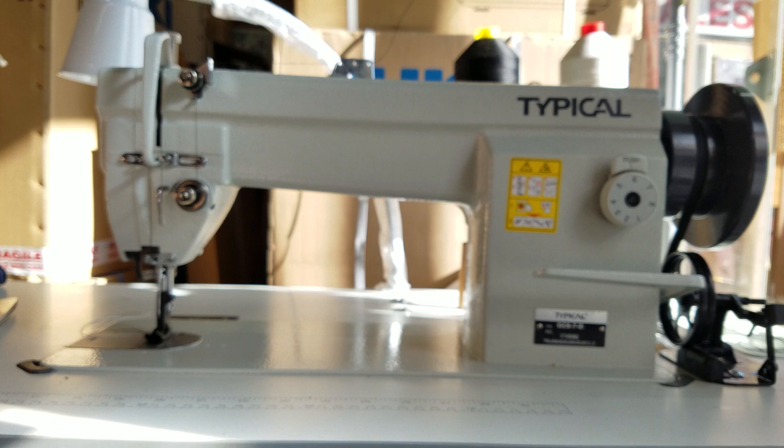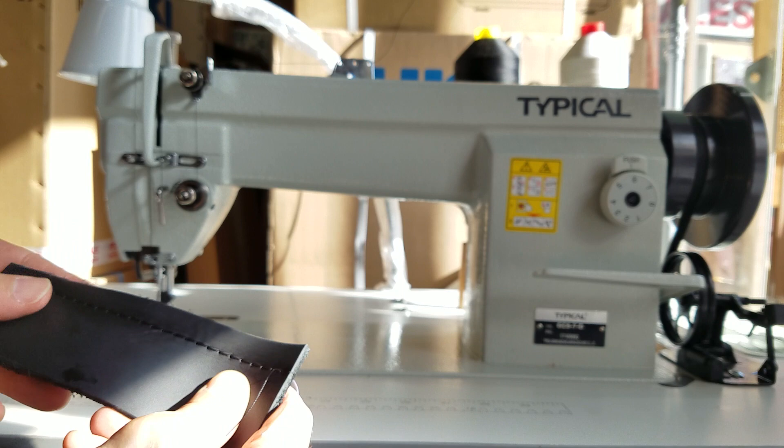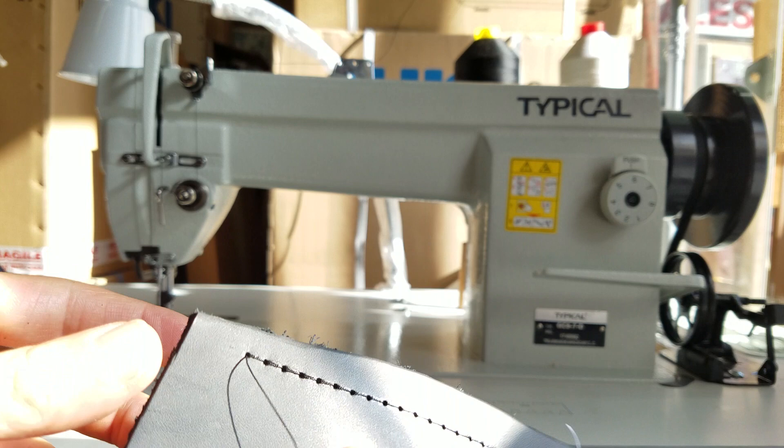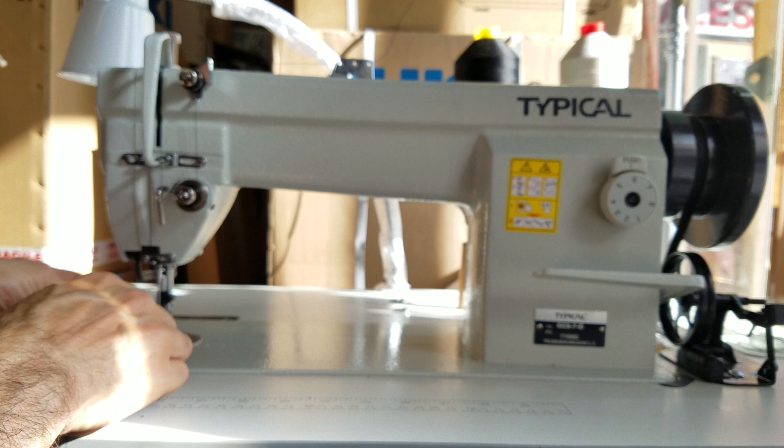It looks like we got a little oil on this — this is oil from the factory. I'll try and get that off so you can at least see the stitch. Top stitch, bottom stitch — all very consistent, very nice stitching. I could double this up, but doing this with a size 20 needle could be dangerous, so we will see what happens.